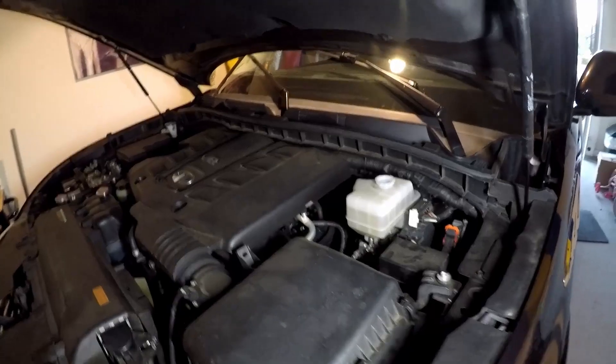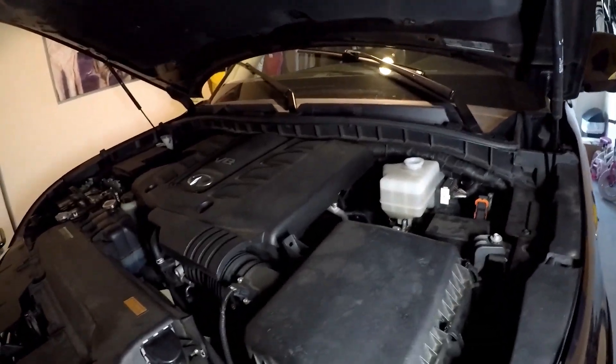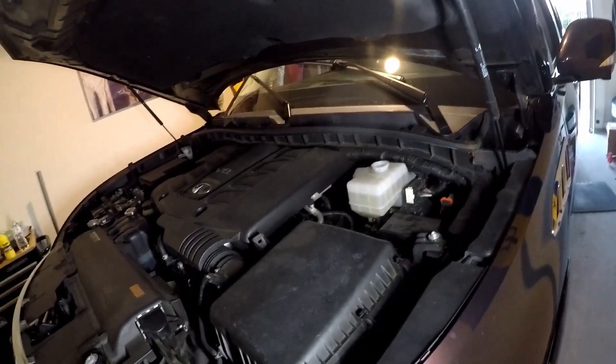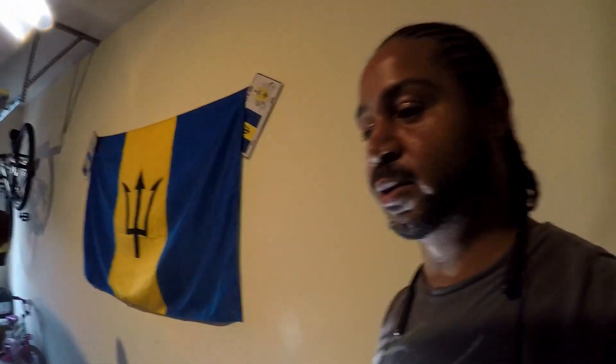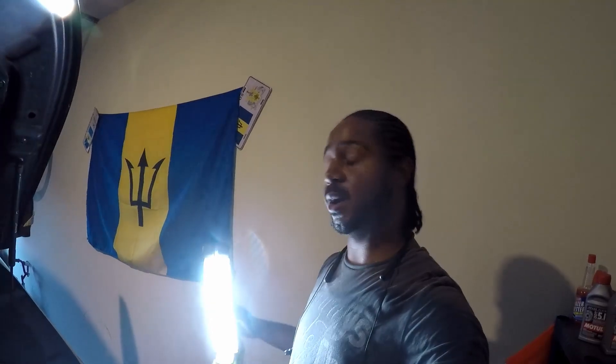Anyway, in order to bleed these brakes, you do your standard procedure — go around the car from the furthest wheel. So passenger rear, driver rear, passenger front, then driver front — that's the normal thing. Though it may actually be: passenger rear, passenger front, driver rear, driver front. I'll annotate that too if I'm wrong.